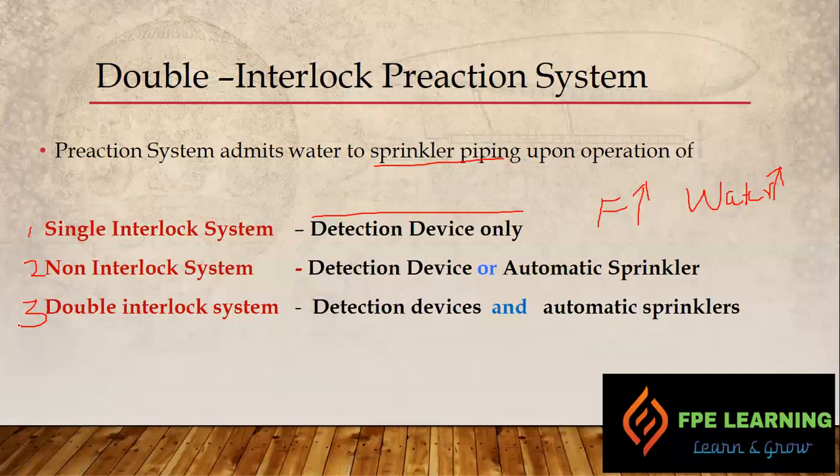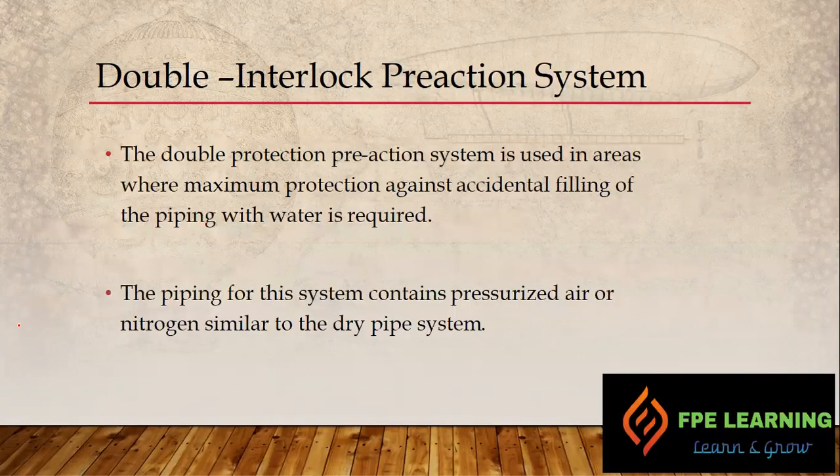So let's look at the double interlock system in detail. This system is mostly applicable in areas where maximum protection against accidental filling of the piping with water is required. The piping in this system contains specialized air or nitrogen, similar to the dry pipe system. Remember, in the dry pipe system, once a sprinkler activates, the nitrogen or air pressure reduces, causing a differential pressure, and then water enters the piping. This system works in the same way after the deluge valve — as a dry pipe system.